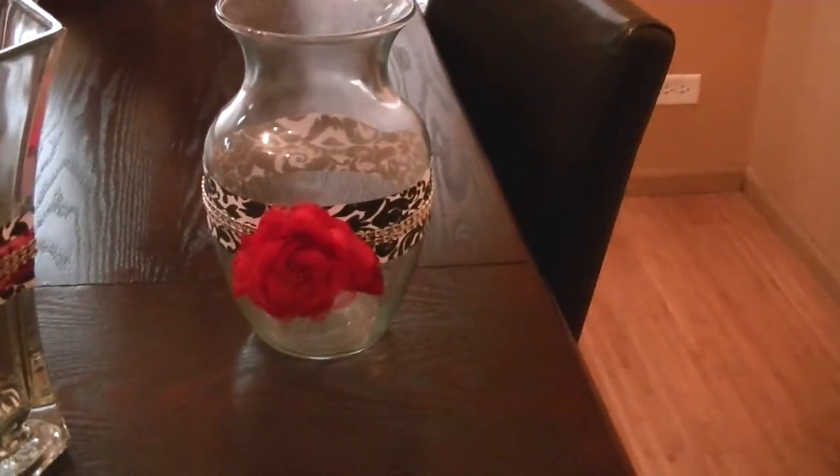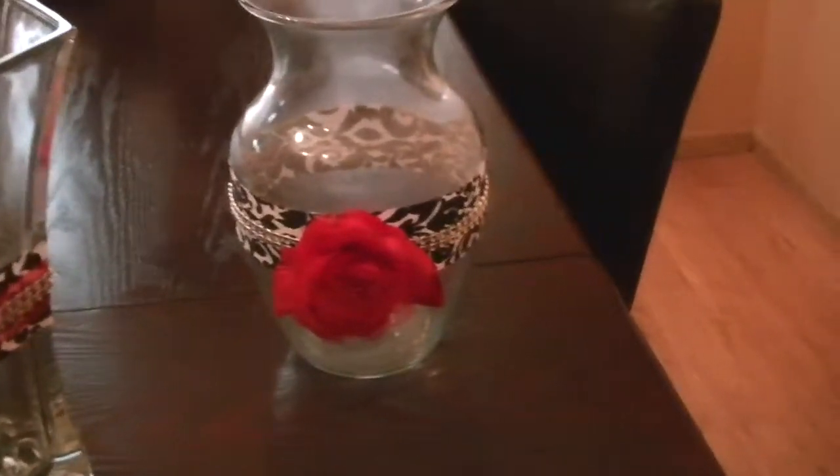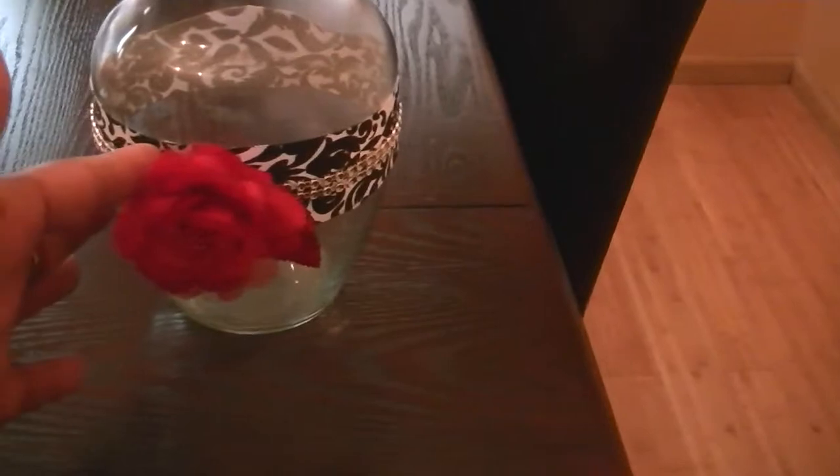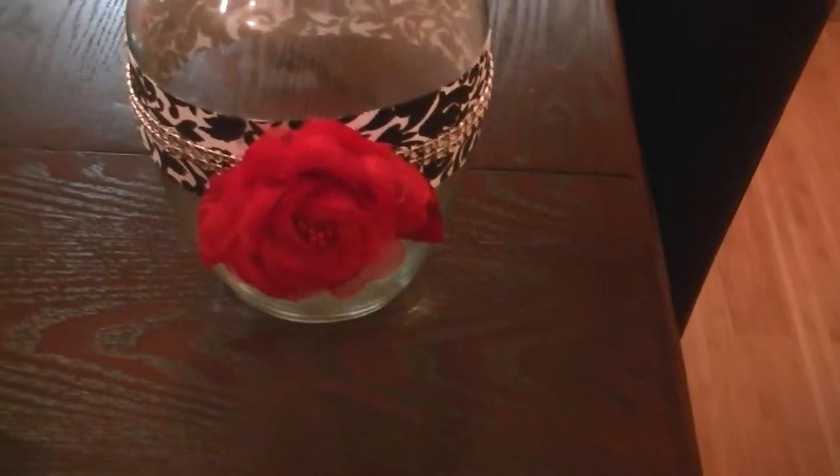This is another vase that I completed as well. This is the way all the other ones looked, except all the other vases were just tall and slim. This one's just an extra one that she wanted me to decorate, but they all had the damask ribbon, mesh bling, and then this red flower. The ribbon and this flower both came from Hobby Lobby.